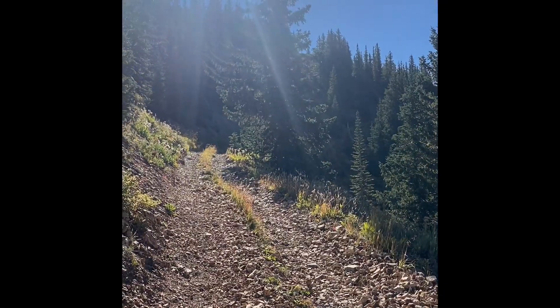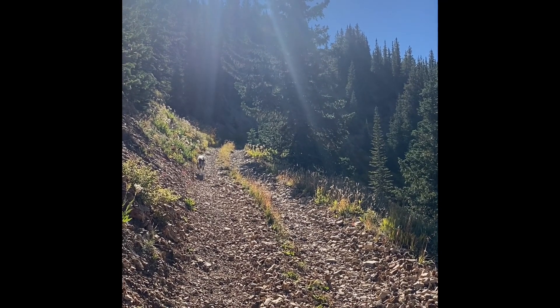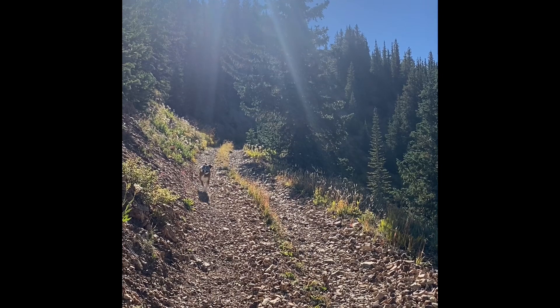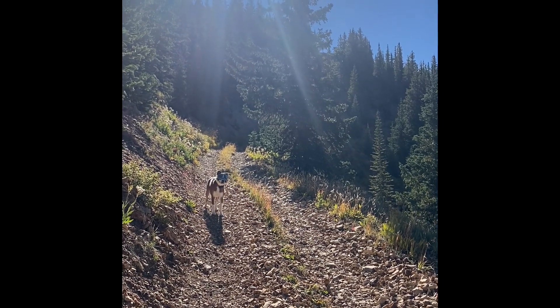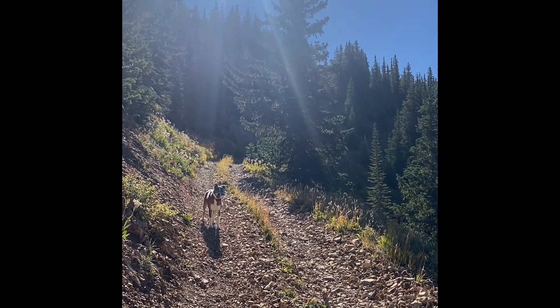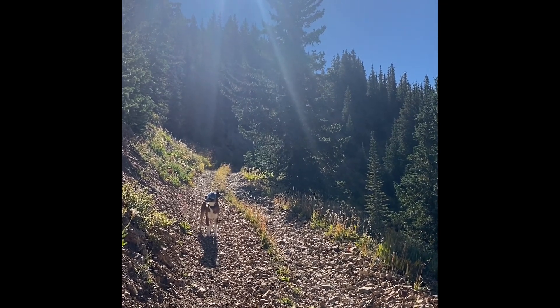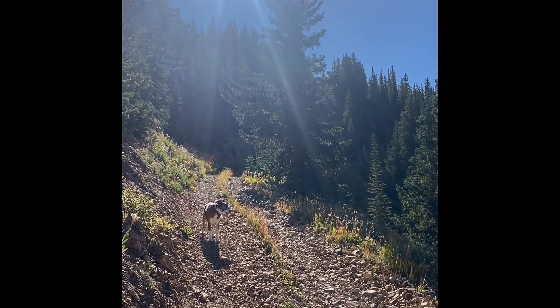Starting to head towards the south-southwest here, final approach before we get to the turn-off on the four-wheel drive road and start the actual trail heading to Deadwood, then Silver.